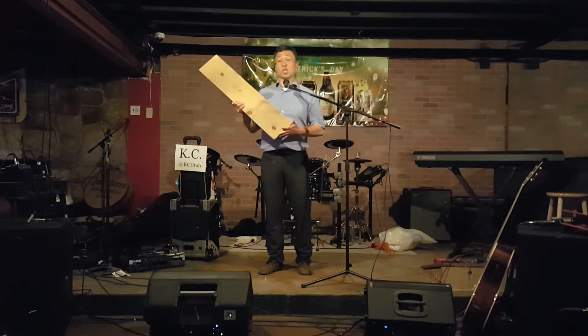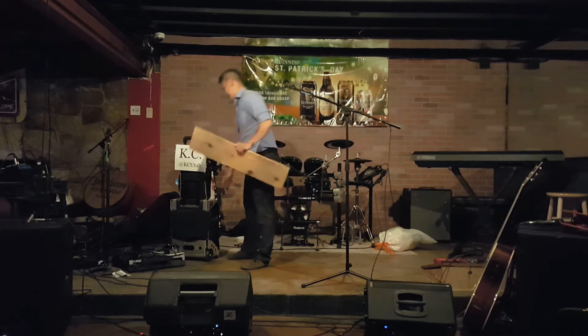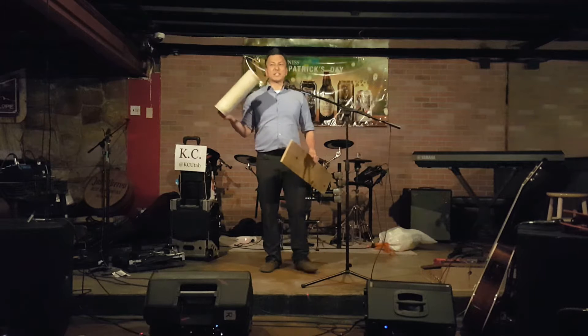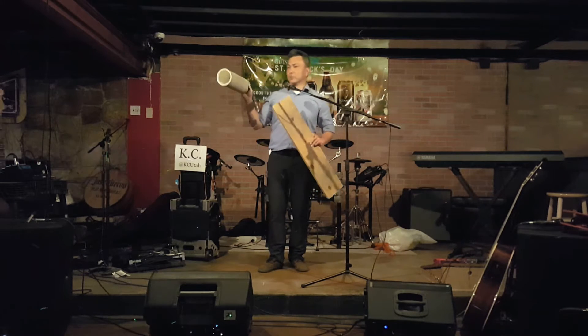Behold the mighty piece of wood — street value $500 right now. The PVC of death. I know we have a lot of deductive reasoning people in here — guess what's going to happen.